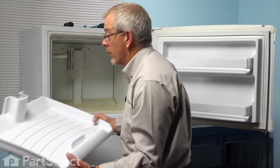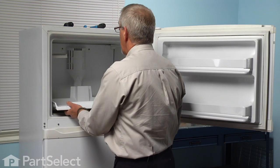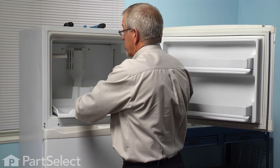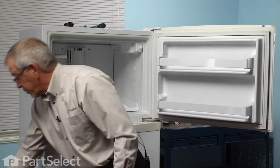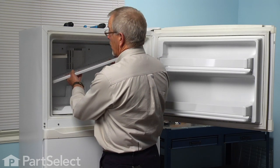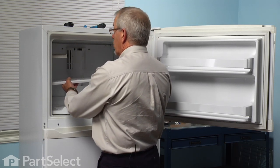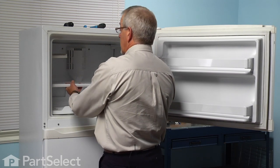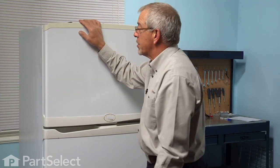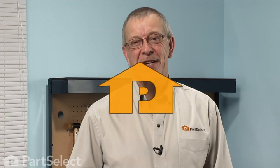Next we'll put the bottom shelf in — just slide it almost all the way to the rear until it drops into the little channels, and then you can push it into place. Next we'll replace the wire shelf: fit the metal rods into the top of the slotted openings, and that will allow you to push it all the way to the left or to the right, whichever side you're putting in first, and drop it down to the bottom so they can't fall out. Now we're ready to plug the refrigerator in and our repair is complete. I told you it was an easy job. Thanks for watching, and good luck with your repair.